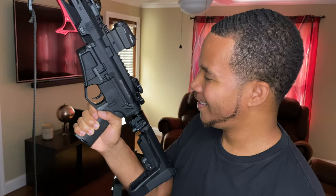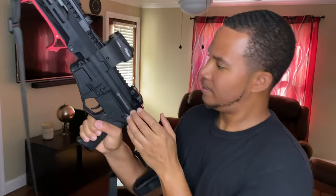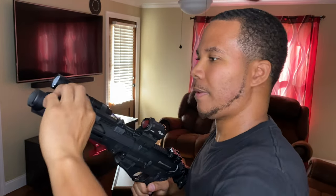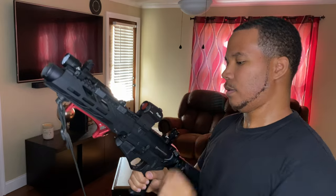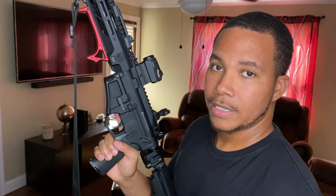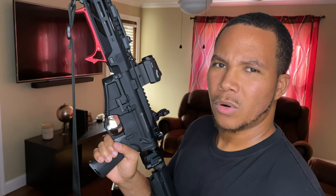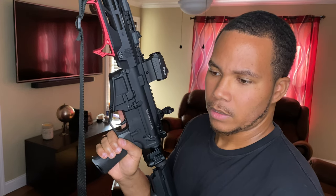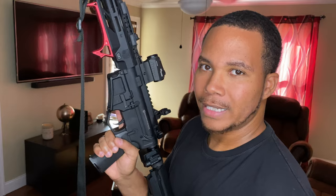Up top I got the Wilson Combat front and rear flip-up sights. The gun originally came with the Magpul MBUS polymer sights, but for this gun I wanted sights that are more minimal and slimline. Those MBUS sights were kind of bulky and the screws on the side stuck out a little further than I liked. These Wilson Combat sights are a little slimmer — I like them better.